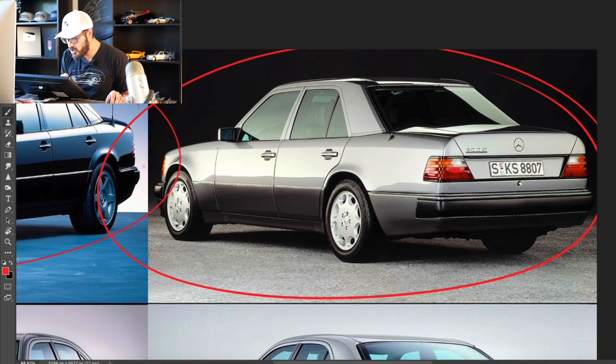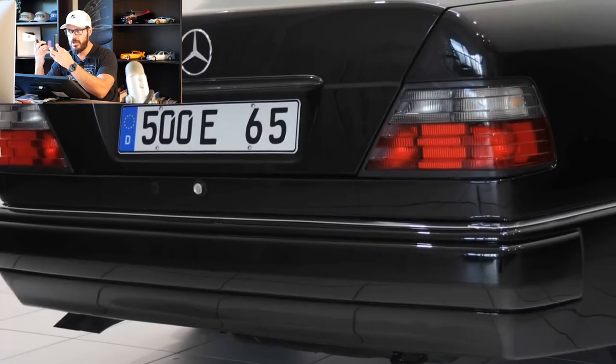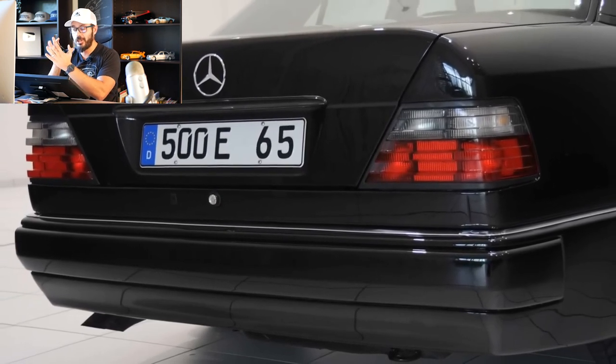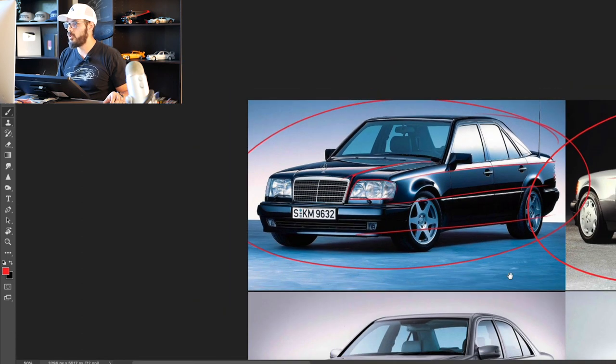Looking at the rear, same thing — super solid. This thing looks like a unit. I love the curvature in these corners; it creates a very nice, solid structure for this design. I read somewhere that the different levels on the taillights — they go in and then they go up — has to do with snow melting at wintertime. It doesn't clog up the taillights, which is a very cool detail. Definitely one of my favorite E-Classes of all time — super clean lines and super clean graphics.